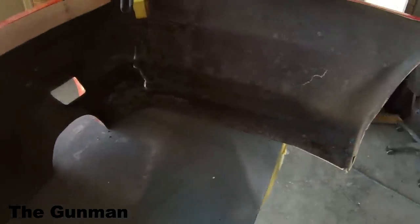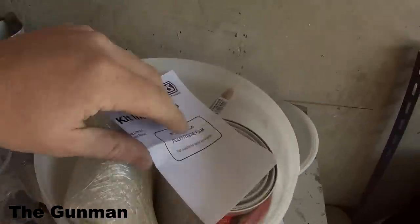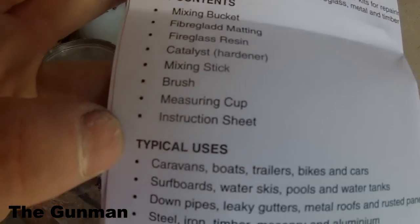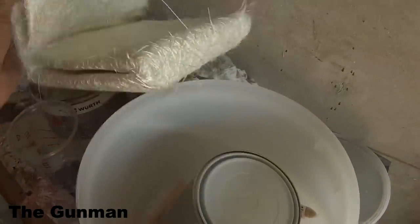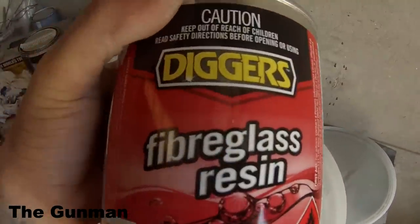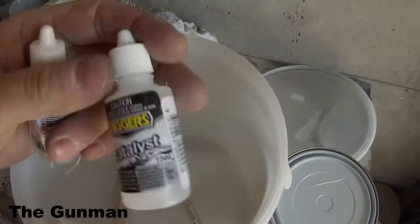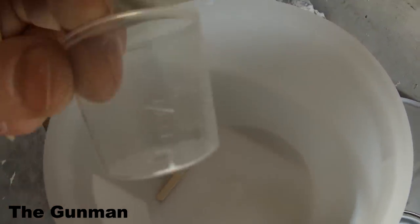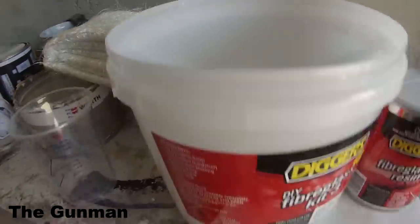I'll show you guys the fibreglass kit I got from a local hardware store — just Masters, pretty similar to Bunnings in Australia. Most hardware stores would have this kind of stuff. It comes with everything and it actually worked out cheaper to get the full kit than to buy everything separately. The only things not included are a respirator and gloves, so just be careful if you're taking on a job like this — don't forget those. It came with a pretty small brush so we got our own; you probably want a little one-inch brush. There's also a stirrer, and one metre square of matting which should last quite a while.